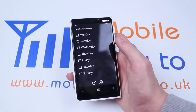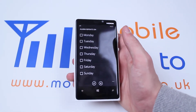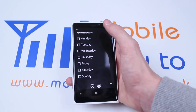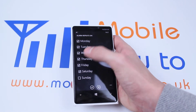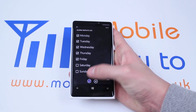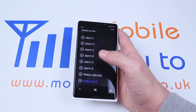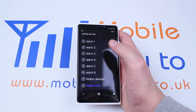How many times would you like it repeated? If you're setting an alarm for work or school and you work five days a week, Monday through to Friday, I would tick absolutely every day I'd like this alarm to apply.